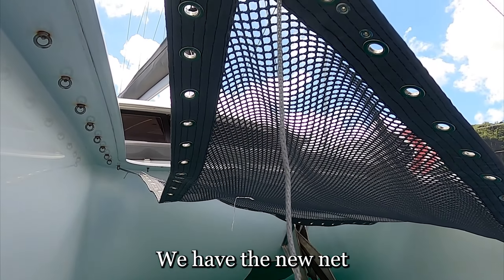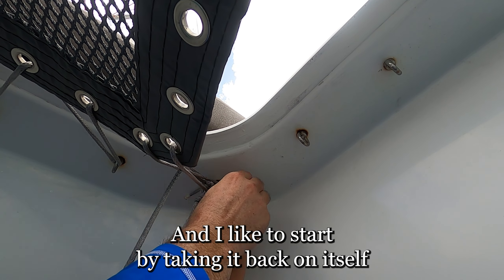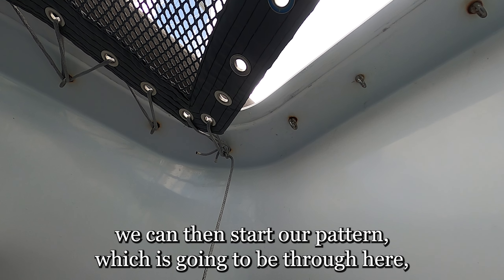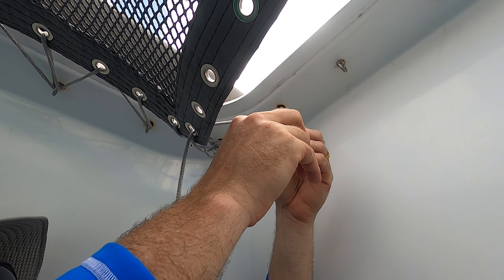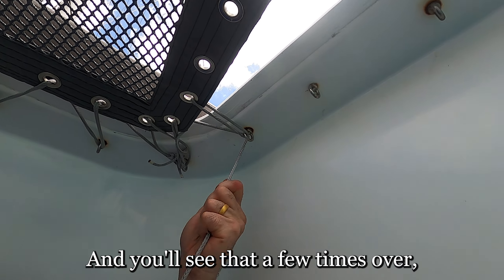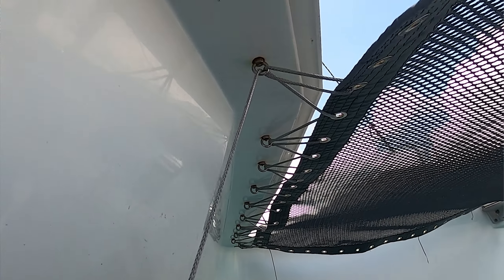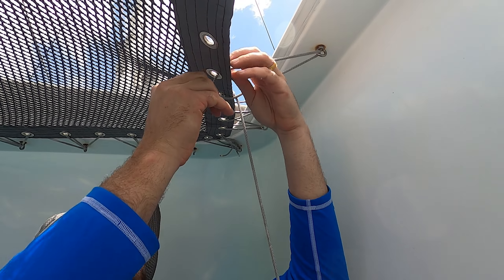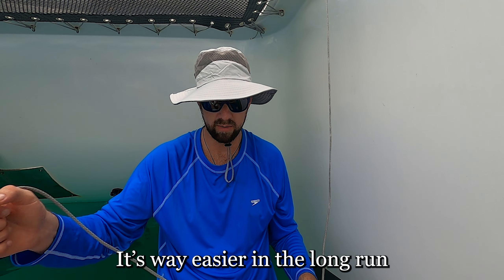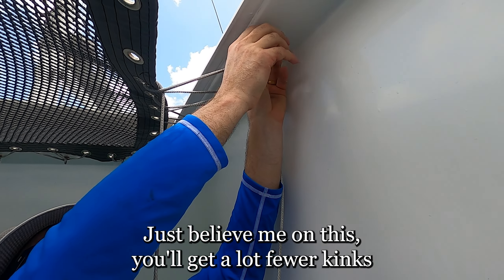We've cut the old net out. We have the new net tied up by its four corners and we're going to start with lacing. We've got our bowline to start. I like to start by taking it back on itself because what this does is it gives a little bit of compound pulling action. We can then start our pattern — from here and here, through here. From underneath, I prefer to go from the top down through the middle grommet in the direction we're going, through the eye, down through the next grommet, and then back in the direction we're going. Way easier in the long run to just run it back through like so to the end of the line. Trust me on this — you'll get a lot fewer tangles as you're running.